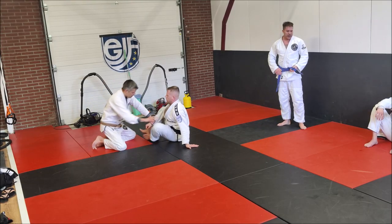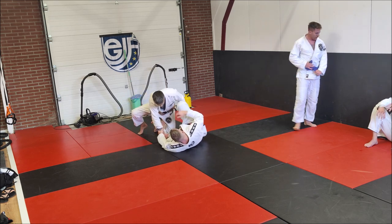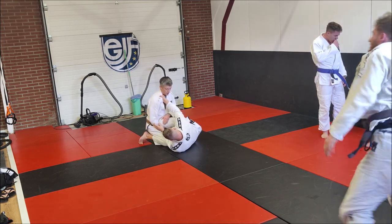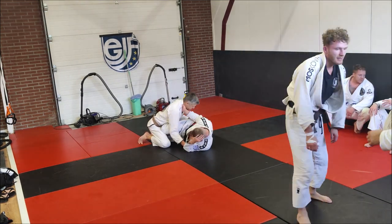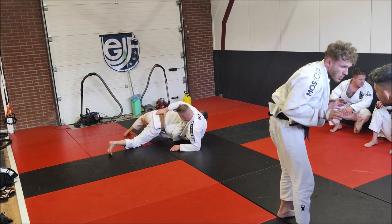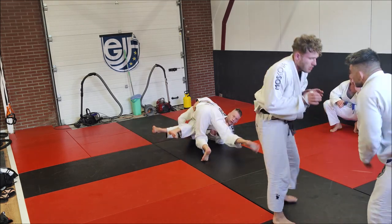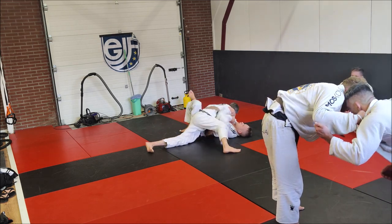Now we're gonna fast forward to Frank against Mike, and we're gonna see how Frank kills the knee shield — something you encounter a lot in sparring. What we're gonna see is Frank kill the knee and kill the butt. Mike's left leg is already between the legs, so it's easier for Frank to pass, put the pressure on, and pass the guard. This is perfect when you have control.